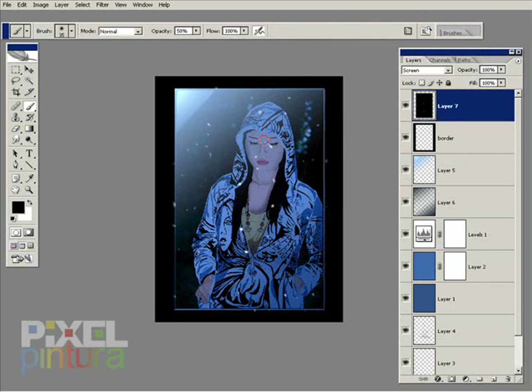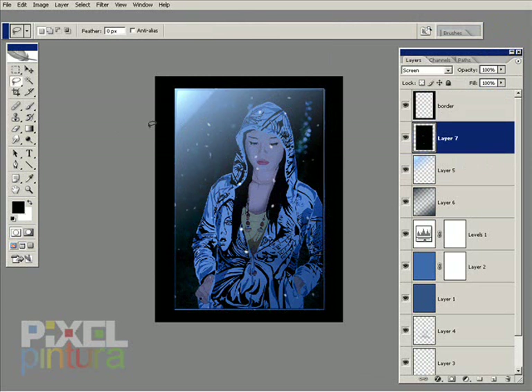I'm going to try to move some of these snow bits away from the face. So I transformed it and now I'm trying to move some of these snowflakes away from the face.